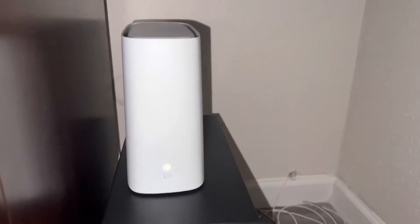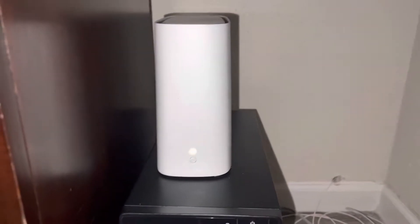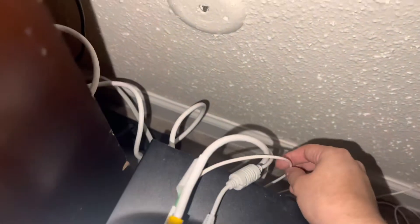Hello everybody, here's a review of the new AT&T gateway I recently received with the self-install for AT&T Fiber. It's already plugged in. There's fiber inside — I made a path for the fiber cable through the wall right there from the living room, connecting straight from the living room to the bedroom. And look, AT&T Fiber.